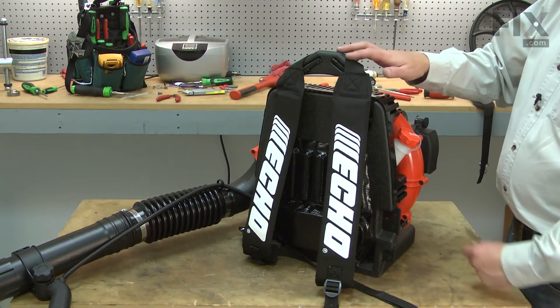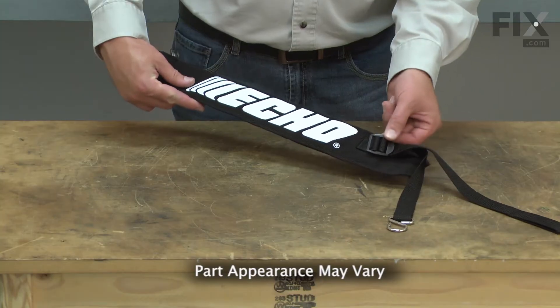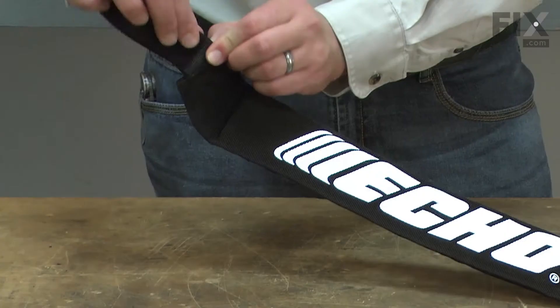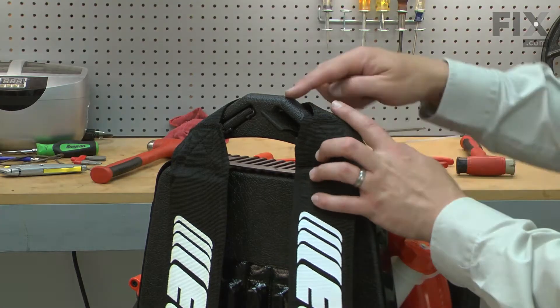The strap assembly is one of two shoulder straps on your backpack blower. It consists of a padded strap, an adjustment strap, the adjustment buckle, and an attachment ring. Over time, the straps will wear. The padded portion can tear and the nylon attachment straps can rip. Replacing the strap assembly is a repair that you can do yourself, and I'm going to show you how.